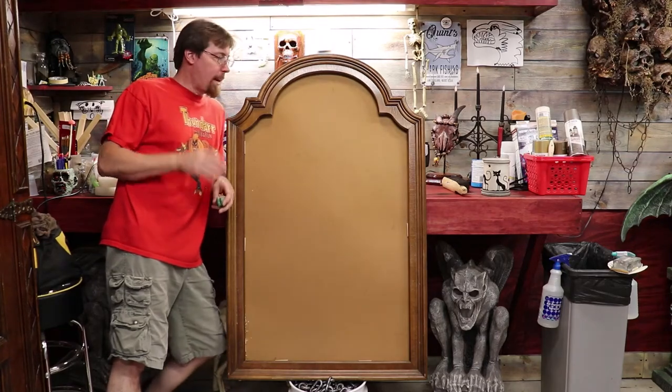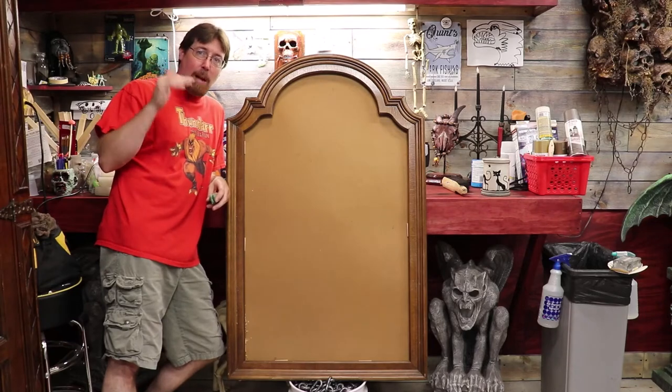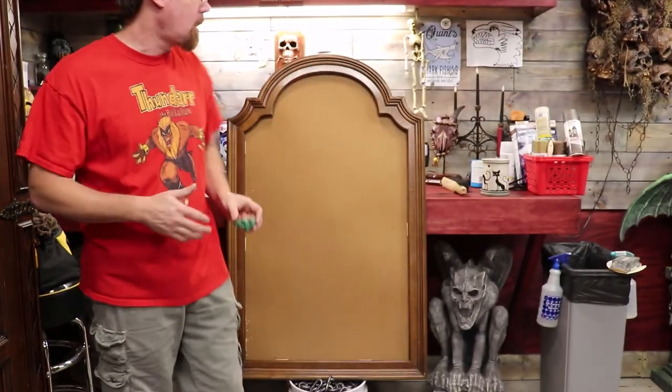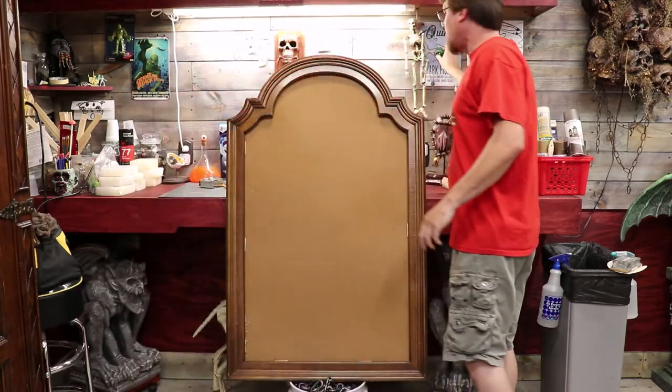Hello YouTubes! Welcome back to a new project. Halloween's a-comin', I gotta get busy. I need me a monster magnet board. I've got all my little magnets I made up for this year for the trick-or-treaters. I'm gonna give them candy and let them pick out an individual magnet for themselves, but I need something to stick them to. So I want to make this guy a magnet board.